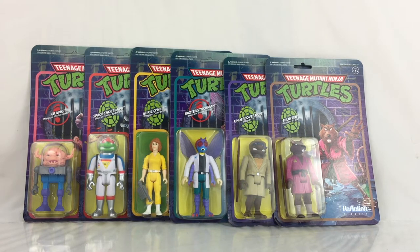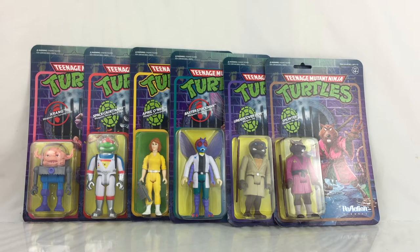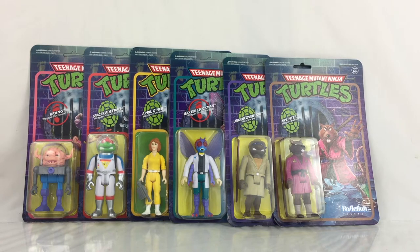The ReAction line is about redesigning these franchises — these figures are designed as if they were released in the 70s, possibly early 80s. They include five points of articulation, some come with accessories, but overall they keep their character likeness with really good paint applications. The ReAction line has been around for quite a while and they've done many different franchises over the years. Now they're touching on Ninja Turtles.